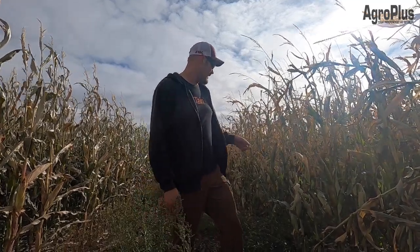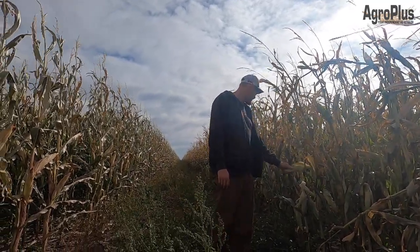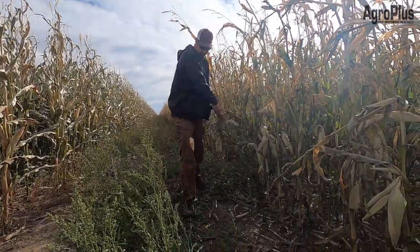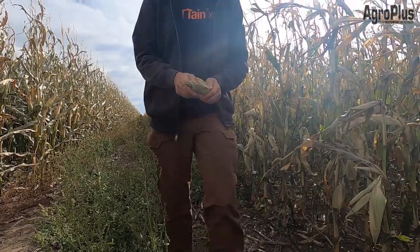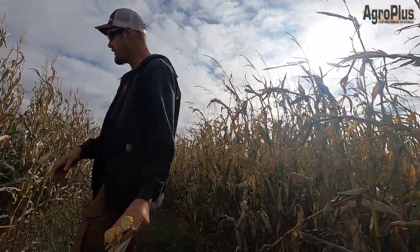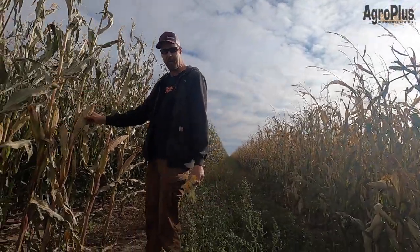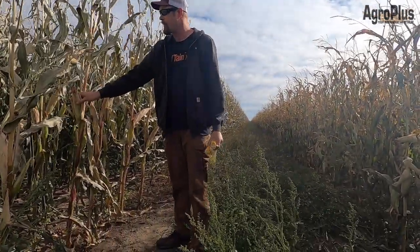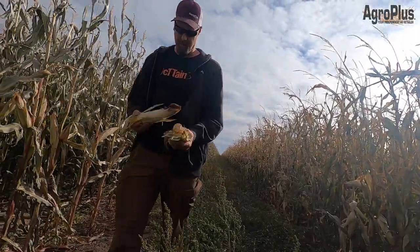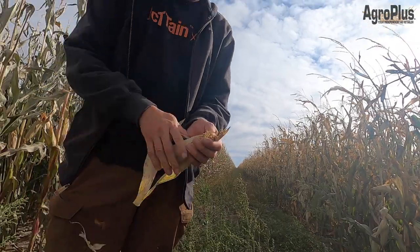Here we are at the dividing line in the cornfield again. On this side we have variety 1027, and on this side there's 1017. You can see that a lot of the 1017 ears are starting to hang down a little lower — they're opening up and drying down, definitely getting ready for silage timing. Whereas on the 1027 side, a lot of these ears are still hanging quite a bit higher, so they're hanging on a little more — a little less mature — but they are drying down pretty rapidly.